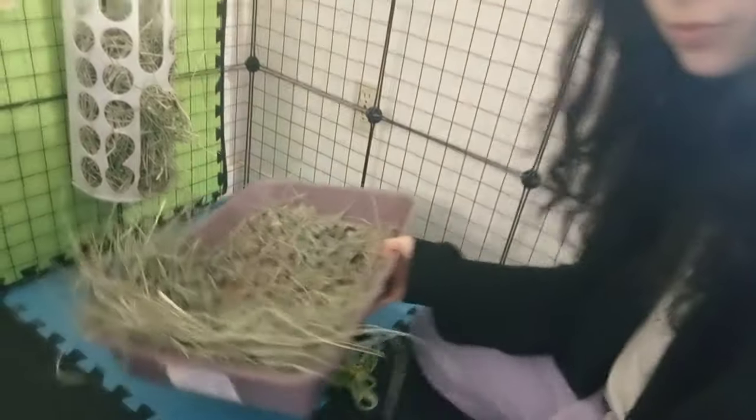Now that we gathered all his marble poops, we're going to bring this litter box to the garbage and throw it all away. Got some litter stuck in the corner, that's okay. Just put it back into the garbage — bop-bop, boom, gone.